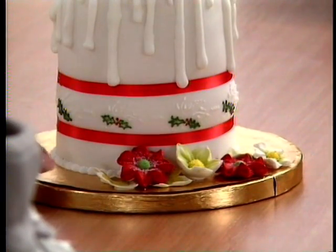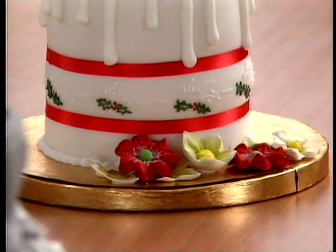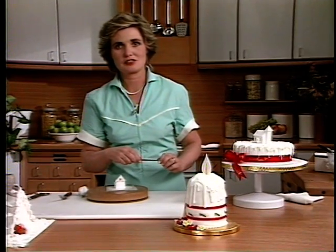These are little sugar commercial flowers that you can buy in the specialist cake decorating shop, and we've piped a little bit of holly around it. It does make rather a nice cake for Christmas.